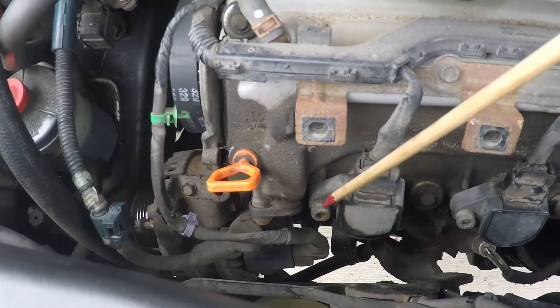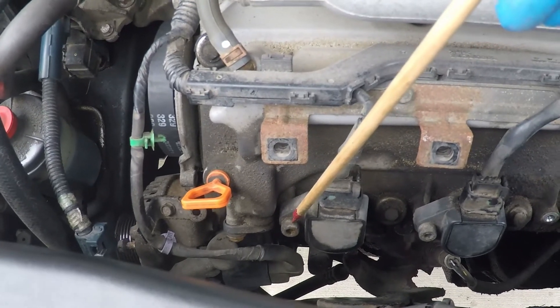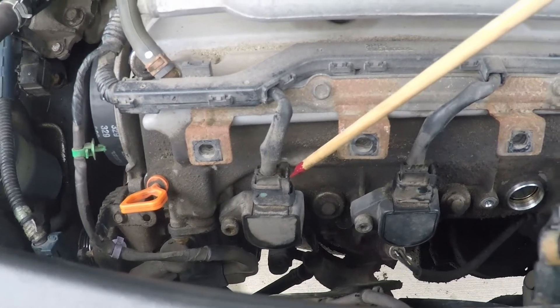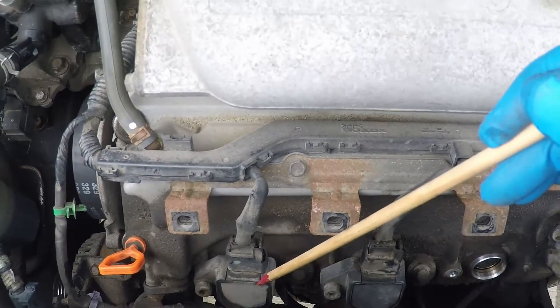there's a bolt holding them in which takes a 6mm Allen key. To access that, there's an electrical connection, so you just have to remove the clip and pull the electrical connector off. And there's the coil itself.